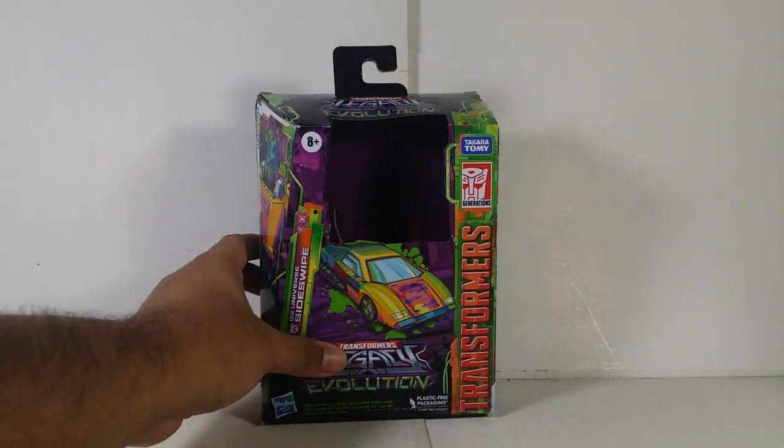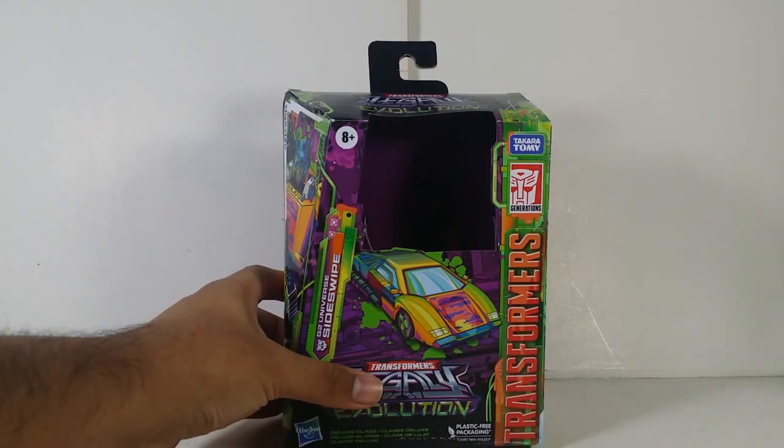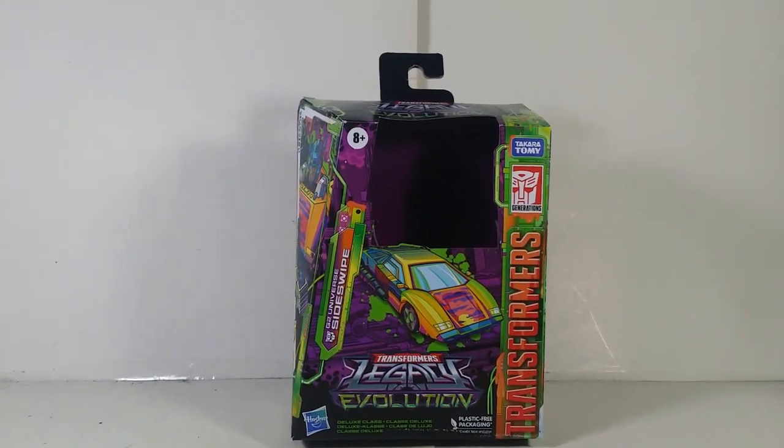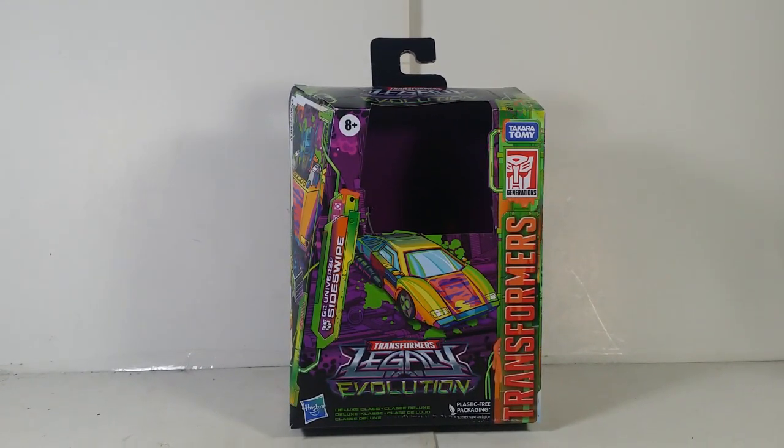So the figure I'm going to take a look at is this right here. This is the Transformers Legacy Evolution Toxic Trunk Collection Series. This one we have here is G2 Universe Sideswipe. Before we continue, you guys give me a little bit of a quick favor.